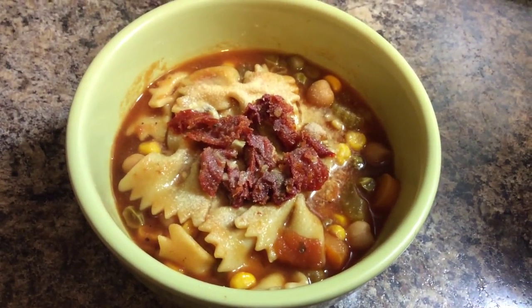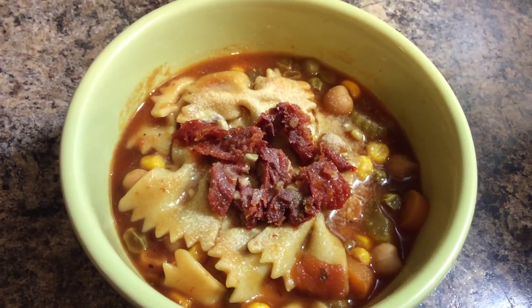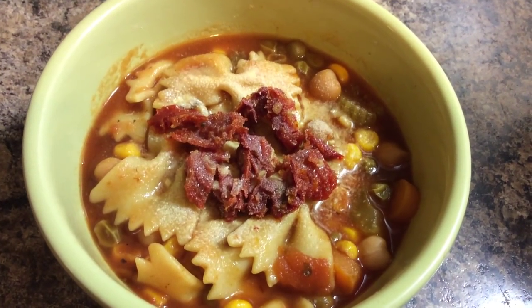I just cut up a couple of sun-dried tomatoes and sprinkled on some parmesan cheese, and now this is what I'm going to have for dinner. Bon appétit!